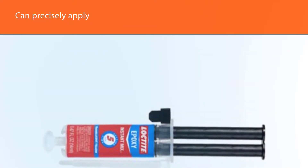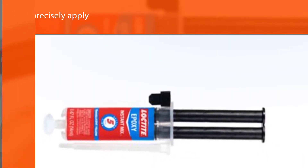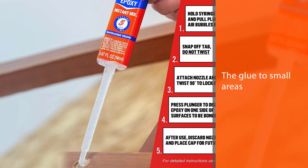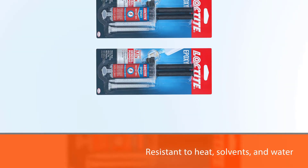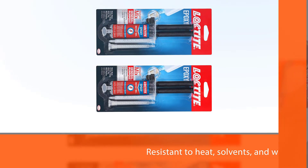The precise delivery system is designed so you can precisely apply the glue to small areas. This glue is resistant to heat, solvents, and water. Moreover, this glue can be sanded and painted over as well. This product will work to bond metal, glass, ceramic, wood, many rigid plastics, china, tile, fiberglass, concrete, and stone.